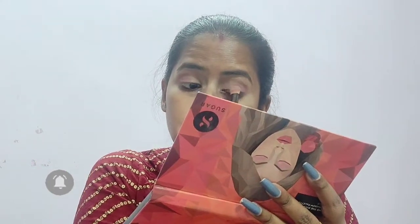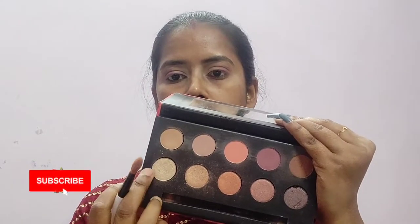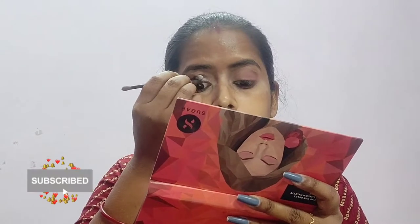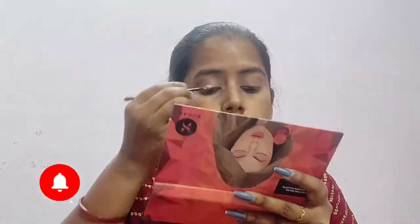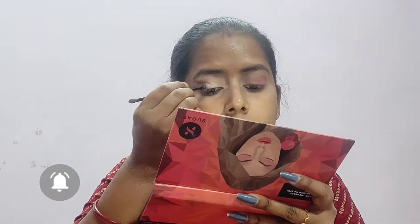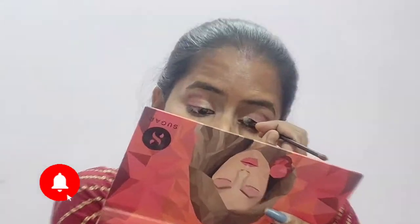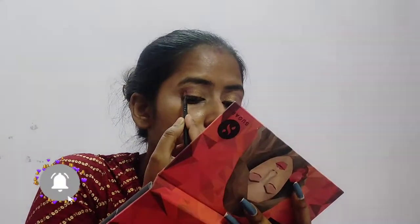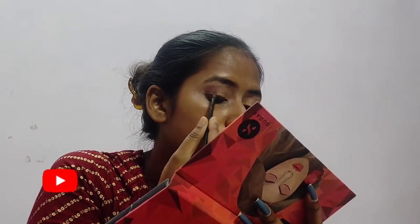Now taking a beige color shade and placing it onto the inner half of my eyelid. Now taking a shimmery golden shade from the same palette and placing it onto the inner corner of my eyelids with the help of a sponge applicator — you can use your fingers too. Now I am taking a dark violet shade from the same palette and defining the outer corner of my eye.